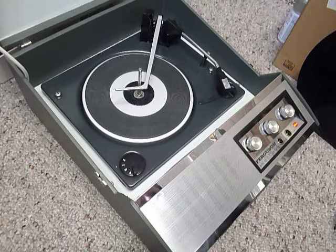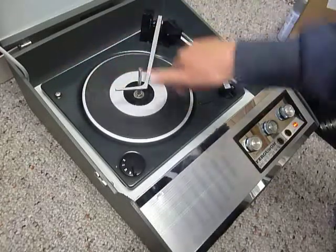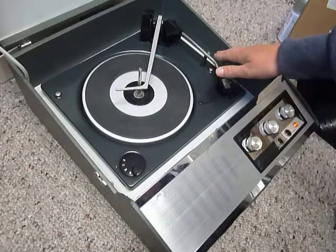First thing to do is screw down the two transit screws on the deck, located here and here. Screw those all the way down fully clockwise so the deck floats on its springs, and remember to unclip the arm.